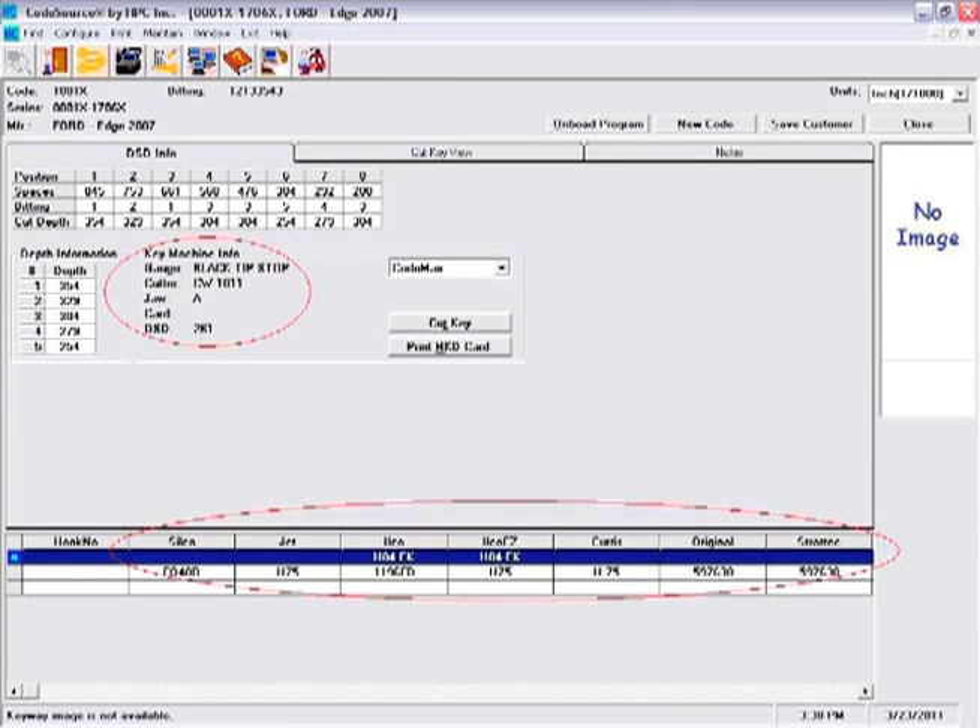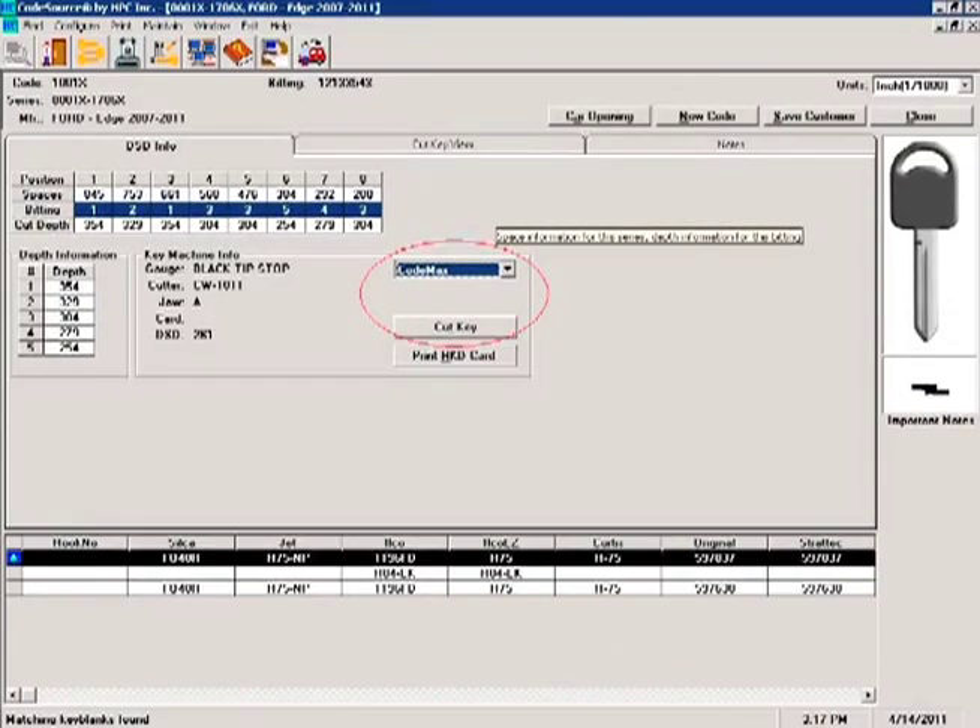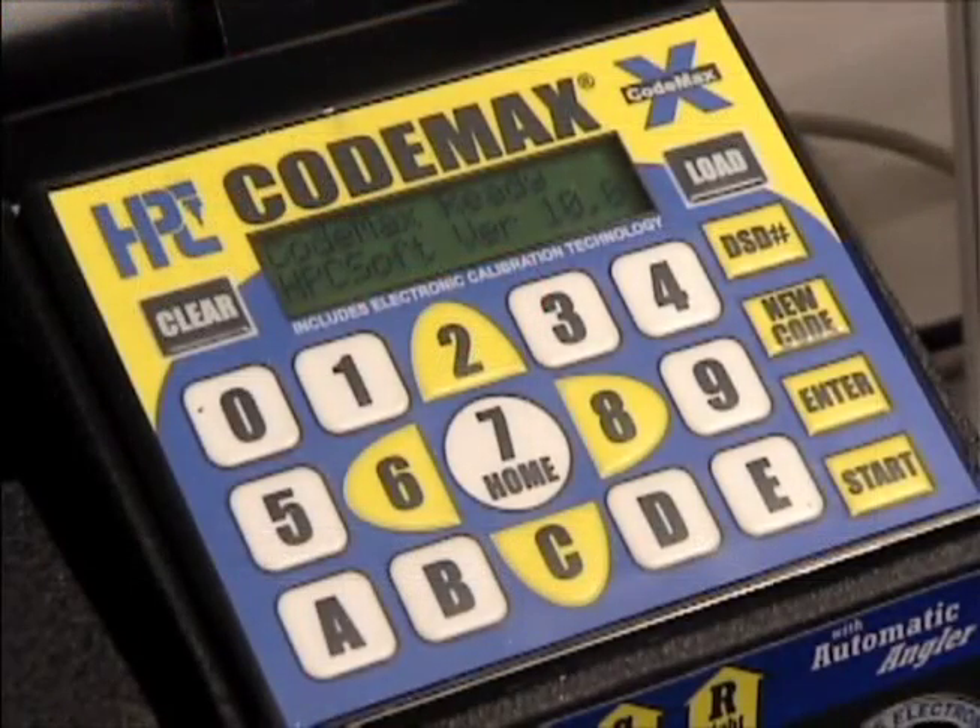In addition to the depth and space data and the bidding for this code, the code specification screen also indicates the key blank, gauge point, cutter, and jaw to use. Click on Cut Key to download the data to the CodeMax machine.